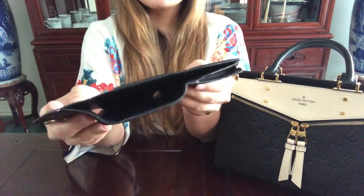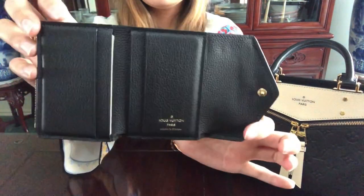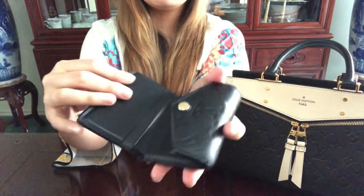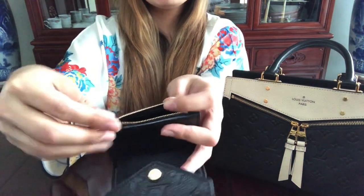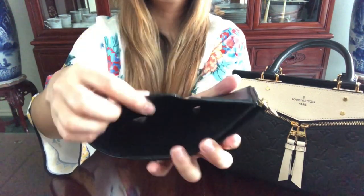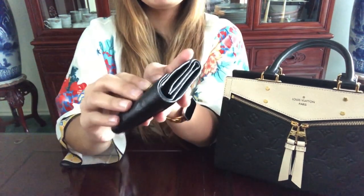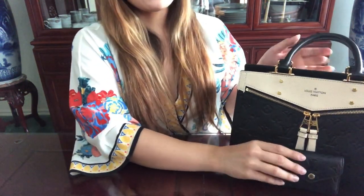The wallet expands and has four card holder slots plus an inner slot for IDs or whatever you like. It also comes with a small zipper pocket for coins or loose items, and a main compartment for cash, papers, and receipts. It's so small but it can fit a lot. I got it together with the bag.